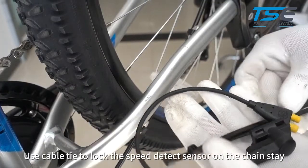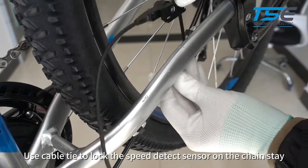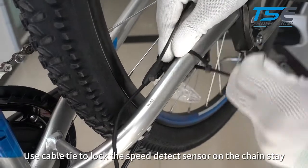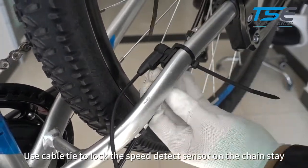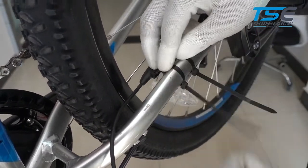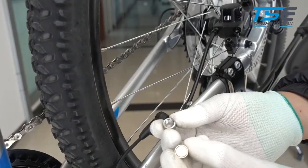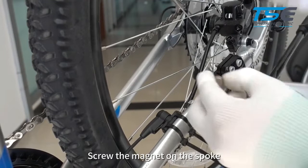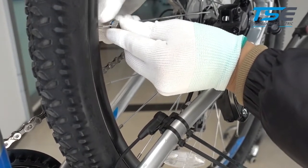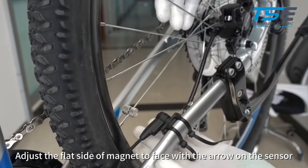Use a cable tie to lock the speed sensor on the chainstay. Screw the magnet onto the spoke, facing the arrow on the sensor.